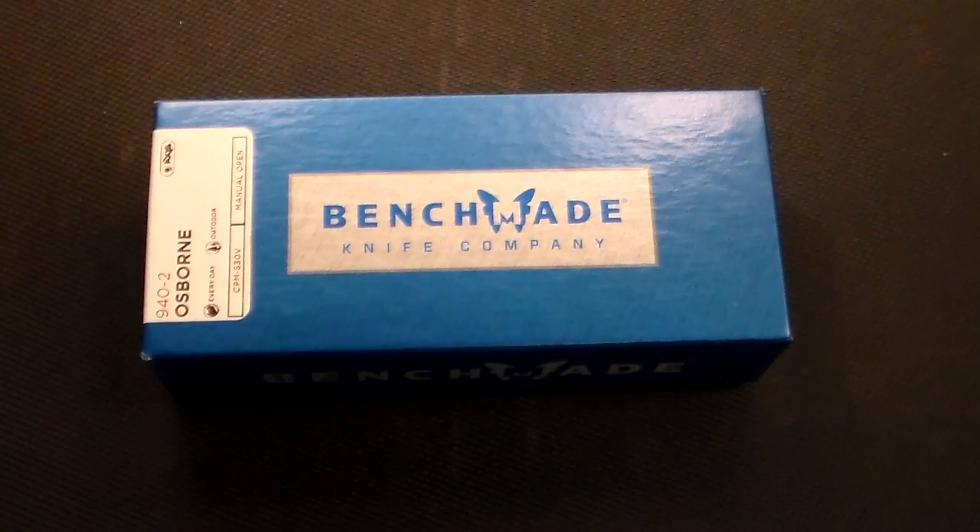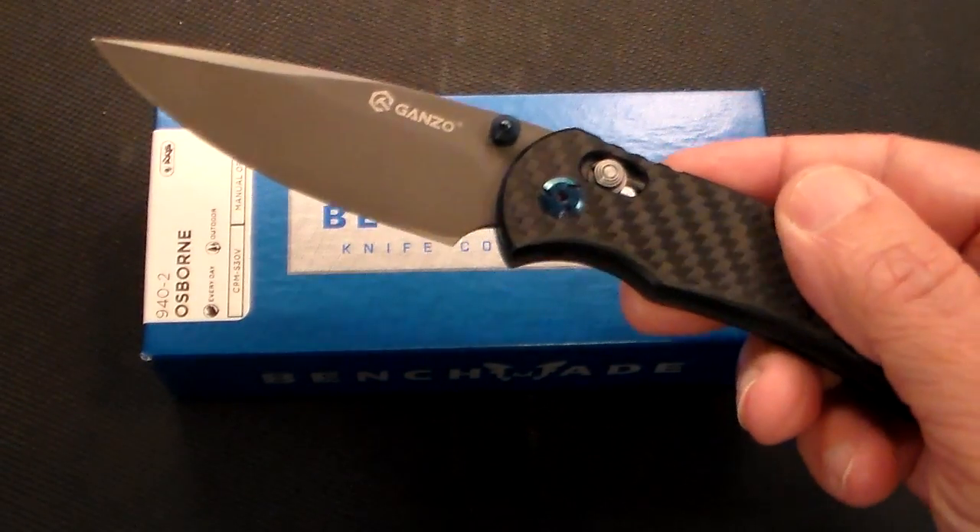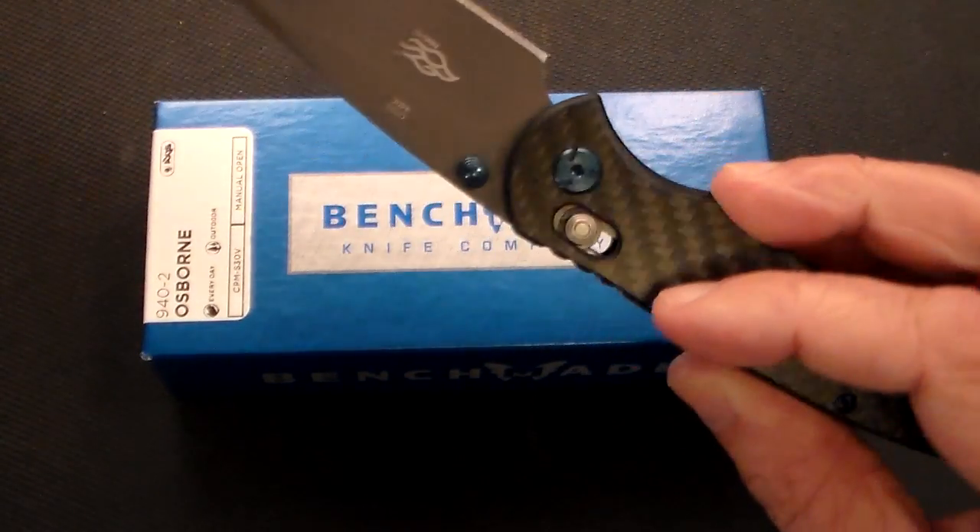This is a quick video on a knife I just got. Basically I got this knife because I have succumbed to peer pressure, both from my friends and my online friends. If you guys know me, I really like my inexpensive knives — my cheap knives from China, like my Gonzo knives and all those others.